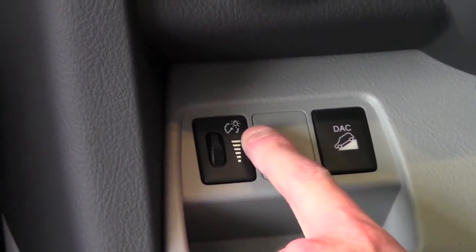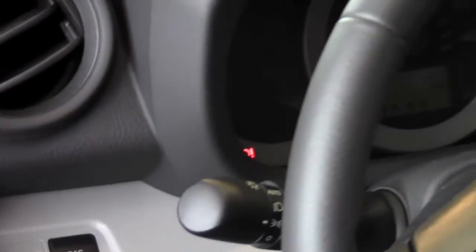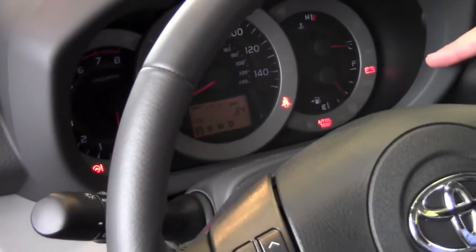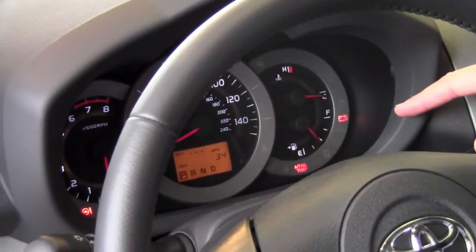You can see the lines get smaller as they go down, so if I dial this down you're going to notice the lights in my instrument panel go down. If I dial it back up, they slowly get brighter and brighter.